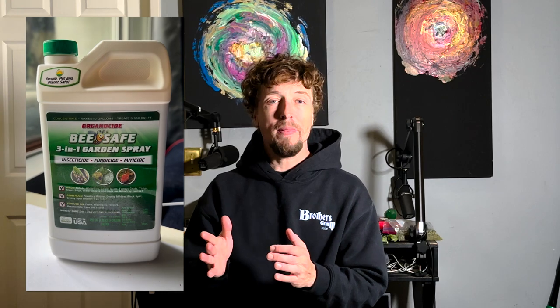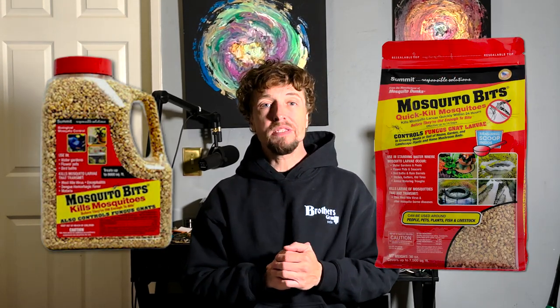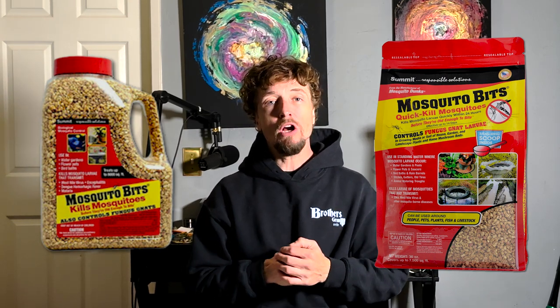Step eight: pest control sprays. In veg, all you're doing is watering, pest control sprays, and plant maintenance. The pest control spray I recommend is Organicide — you can buy it ready to spray or in the concentrated version. Highly recommend the concentrated version because it's much cheaper. For the concentrated version, use one gallon of water for three ounces of liquid Organicide — about three shot glasses full. Spray the tops of the leaves, the bottoms of the leaves, up and down the stems and stalks, and on the topsoil.